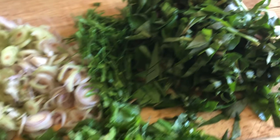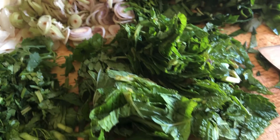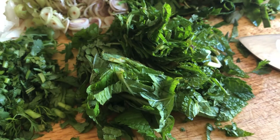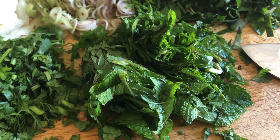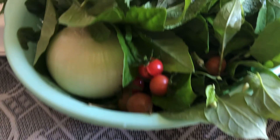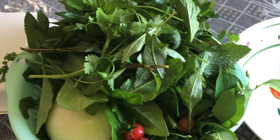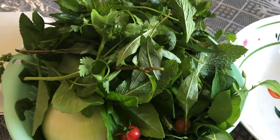I cut everything into small pieces. This is my mint — I almost forgot it. Green onion, or leek — anyway, that's all I have. These are the ones I picked from the backyard, and those are the leftovers I can eat with the dish.